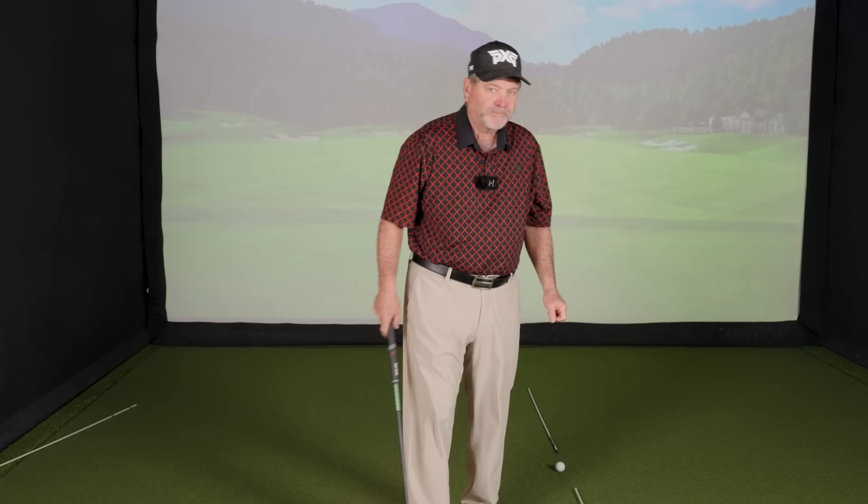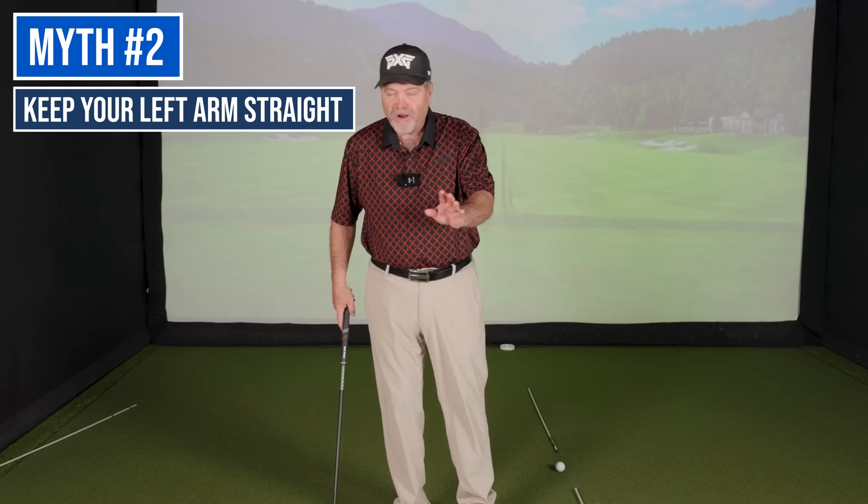The biggest myth in golf is keeping your head down and your eye on the ball. Learn to keep the top of your spine still and you'll be a lot better off. The other common myth — I call them old wives' tales — is keeping your left arm straight for a right-handed player. It's half right, and that's the problem with it.